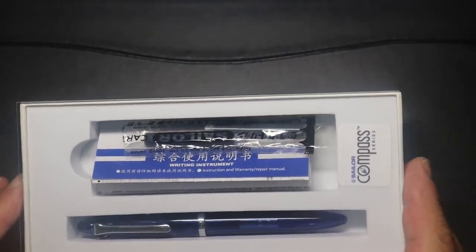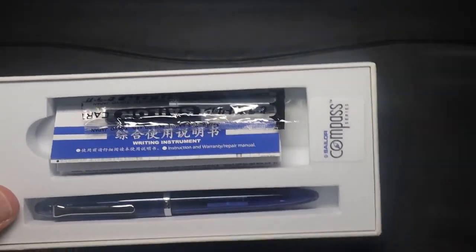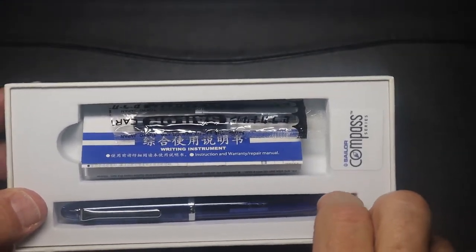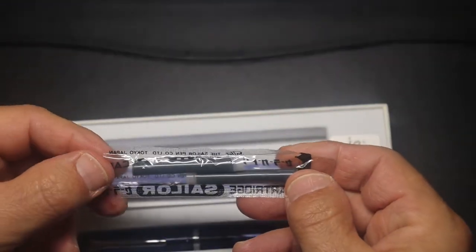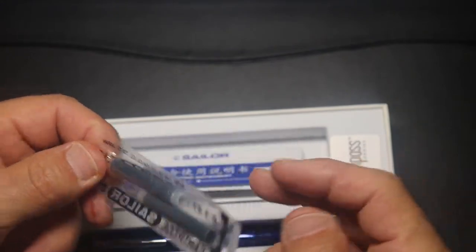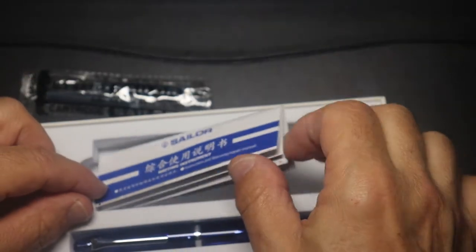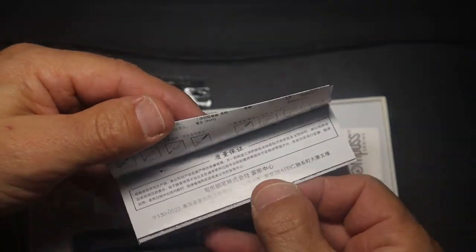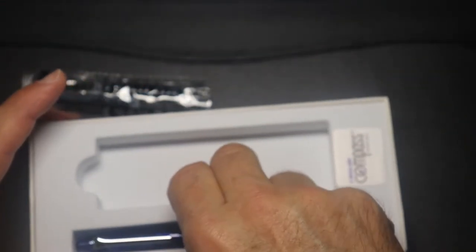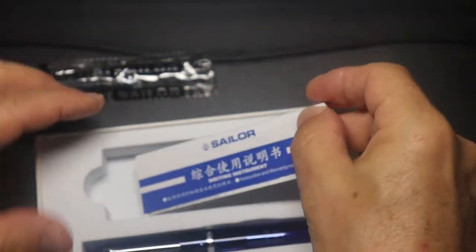Here we have the Sailor Compass in its packaging — just a plastic sleeve. It comes with two proprietary cartridges and some instructions. I'm not going to totally unfold those because trying to get them folded back is a pain. Underneath there's nothing, so I'm not going to take that apart.